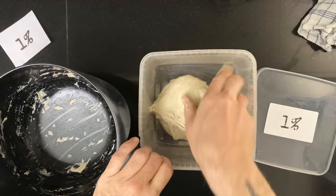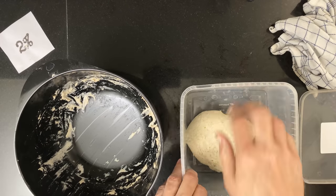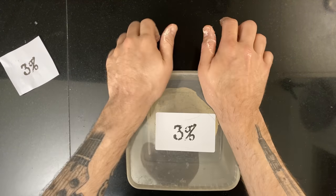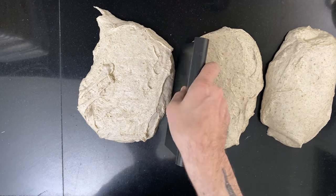Now all three doughs are looking good, so they go into the bulking containers and into the proofer set to 30 degrees Celsius, 86 degrees Fahrenheit. The fermentation time was equal on all three doughs — when they grow 25 percent, I pre-shape them.